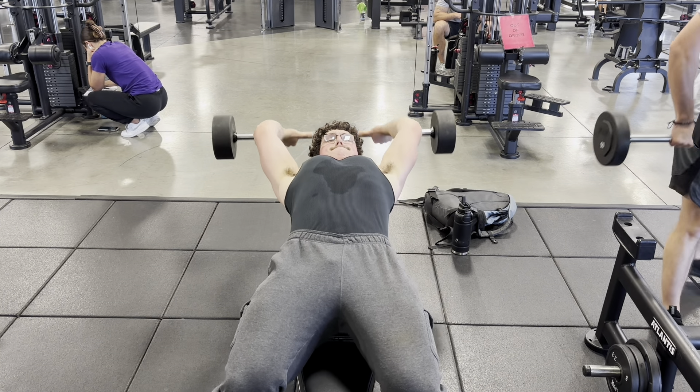Thank you guys for watching — please like and subscribe, I'd really appreciate it. Oh yeah, here are those pullovers I was talking about. You can see how I get really deep in there and then try to lock out my elbow. See ya.